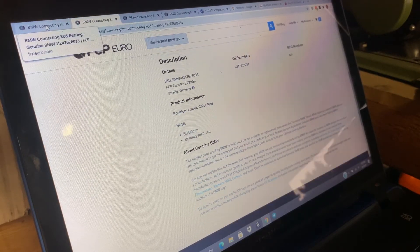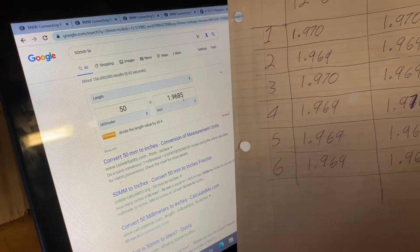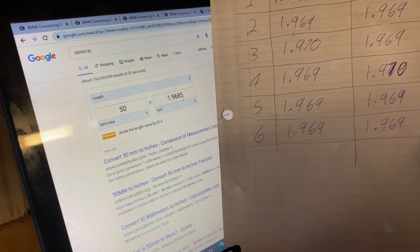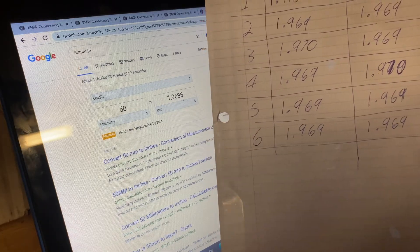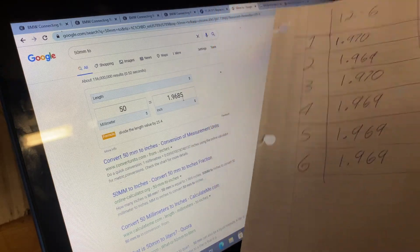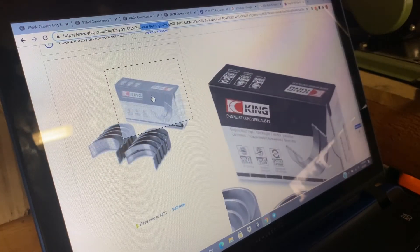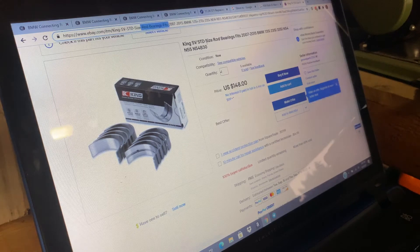On FCP Euro, for every bearing color they list the exact same measurement — 50 millimeters. When you convert 50 millimeters to standard you get one inch, nine thousand six hundred and eighty-five ten-thousandths, which is pretty close to what I got — only about five ten-thousandths off in some cases and one thousandth in others. That's a pretty small difference, so I feel comfortable with it. I'm going to go ahead and order standard size bearings — I'm currently thinking about King bearings, which you can find on ECS Tuning, eBay, and a few other places.